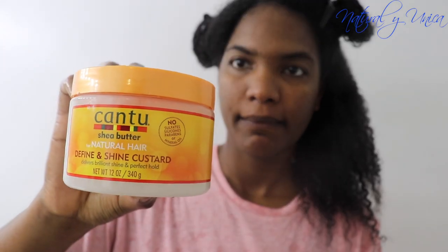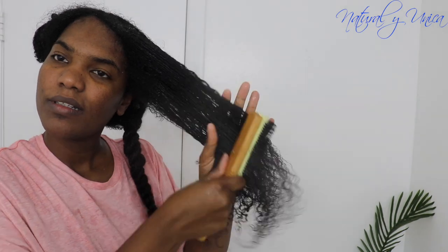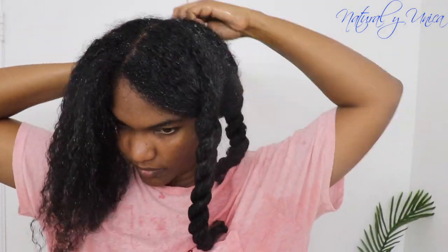Now I'm adding the contour define and shine custard to my hair — look at how great it looks! I'm using my comb to detangle and define my curls. Then I'm applying the lock and twist gel from the same hairline. It looks really nice! It smells amazing — really refreshing. Now I'm twisting each section, doing the same for all sections, and then adding a scarf.